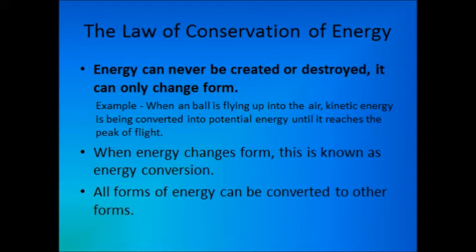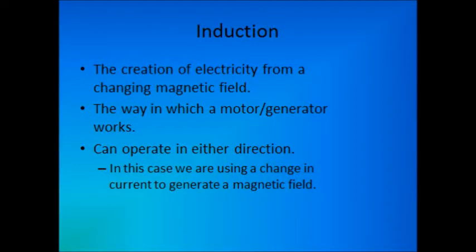In this experiment, not only is energy converted from chemical in the battery to electrical, but the concept of induction is used to convert electrical energy into kinetic energy through a magnetic field. Induction is the creation of an electrical current from a change in magnetic field. However, this video demonstrates the reverse process in which we'll use a generated current to induce a magnetic field.